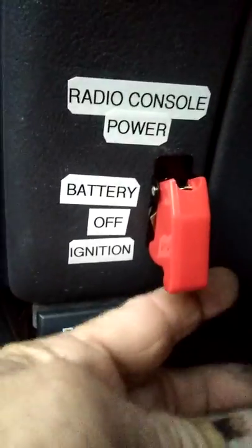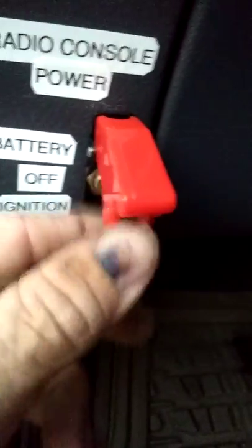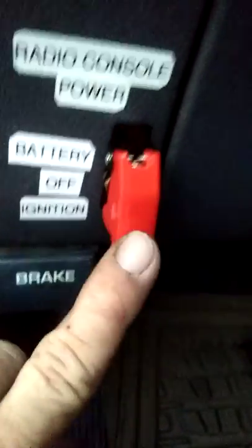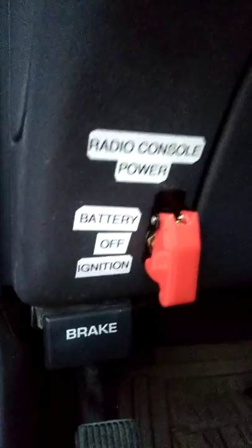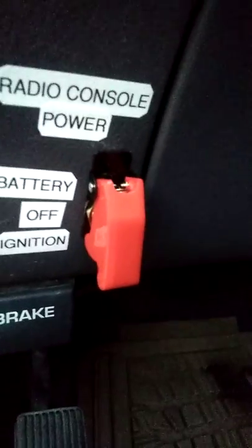Under the dash, you can see you've got a switch. When it's on battery — which is the one I showed you — this gives it direct power for your radios. This is a neutral position, which there's no power at all to the radio or console. And then when it's in the down position, this is the power when you turn on the ignition switch or turn it to auxiliary, which will give power to the relay. The relay will kick on and give power to all of the radios and stuff back here.